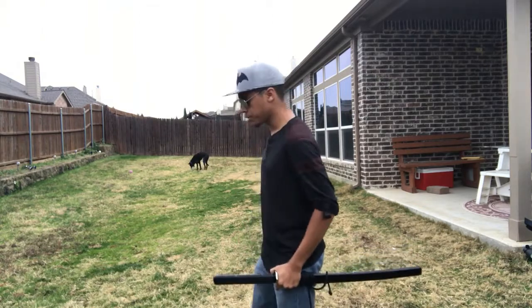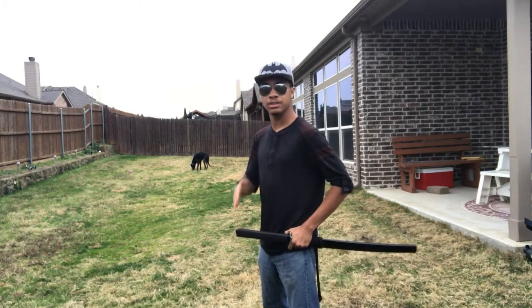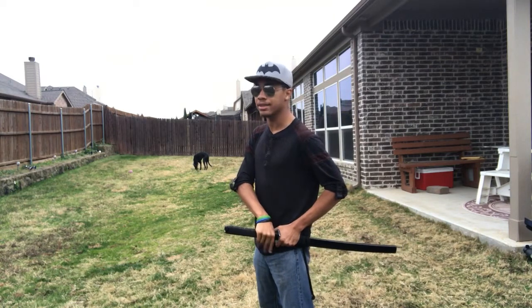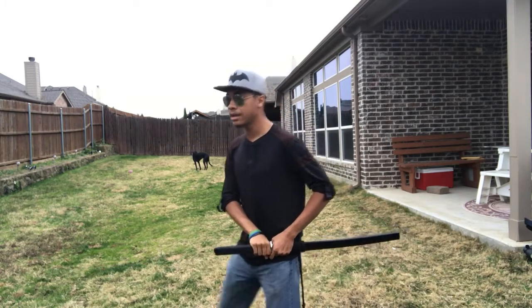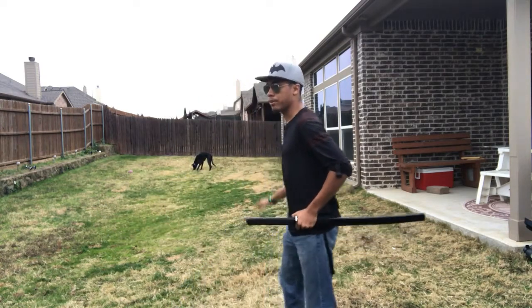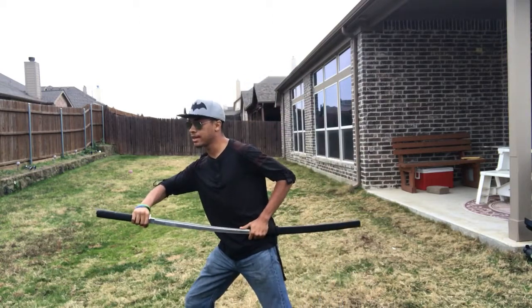So what we're gonna do — and again, warning, this is a sword, swords kill people, so be careful. What we're gonna do is start off with a hilt hit to the solar plexus. You're gonna take the right hand on top of the sword just like this, make sure the blade is facing down, and you're gonna step out with your right leg and hit just like this.